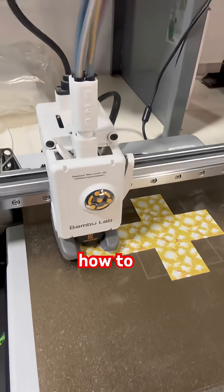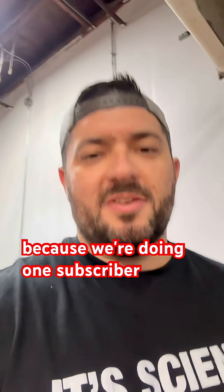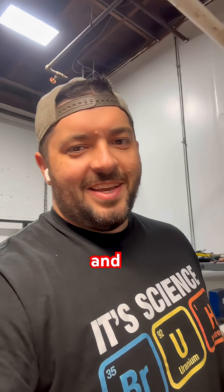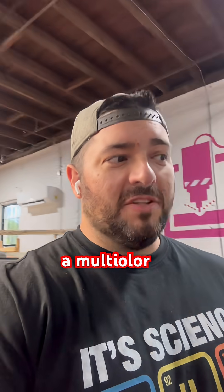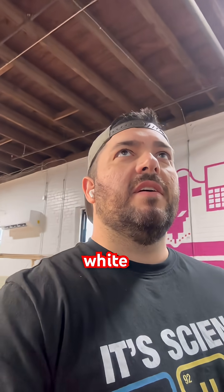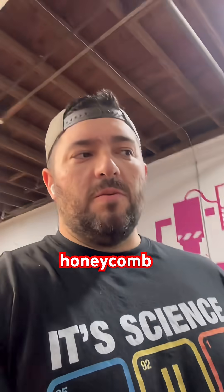I'm trying to figure out how to print some Minecraft blocks, because we're doing one block for every subscriber I get on YouTube. Somebody had requested the glowstone — I think it's going to come out really cool. I did a multicolor print in the past with orange, red, and white to make the honeycomb.